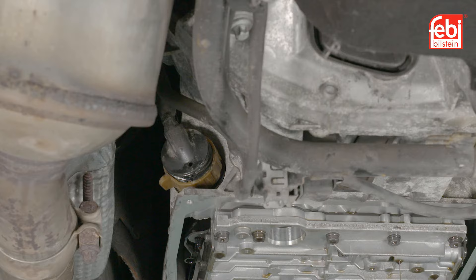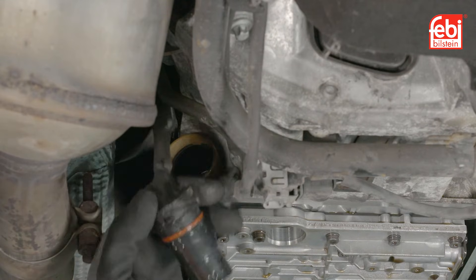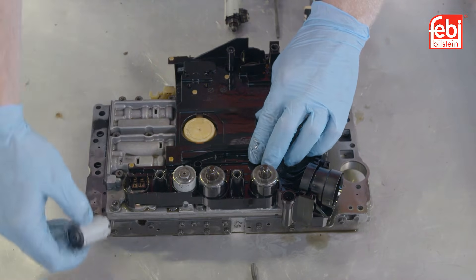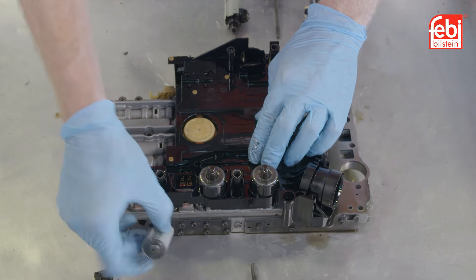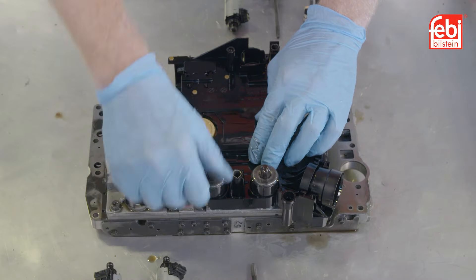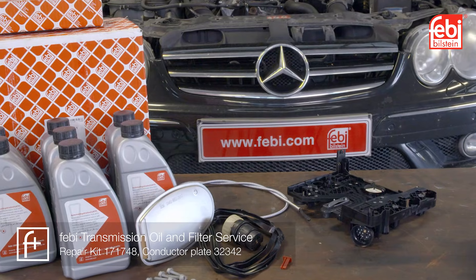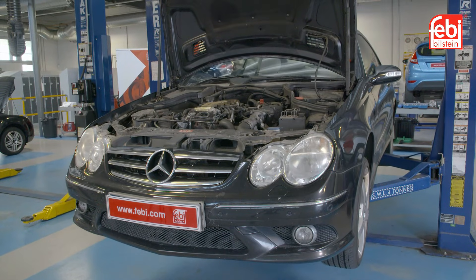However, the conductor plate and the electrical plug connector to the wiring harness can be problematic, causing issues that result in the vehicle entering fail-safe mode and logging fault codes relating to the sensors and/or solenoid valves. In this video, we replace the transmission oil service kit and the conductor plate on the Mercedes CLK equipped with this transmission.